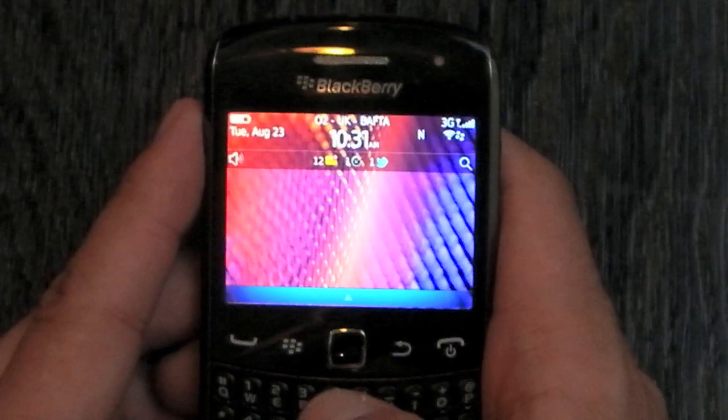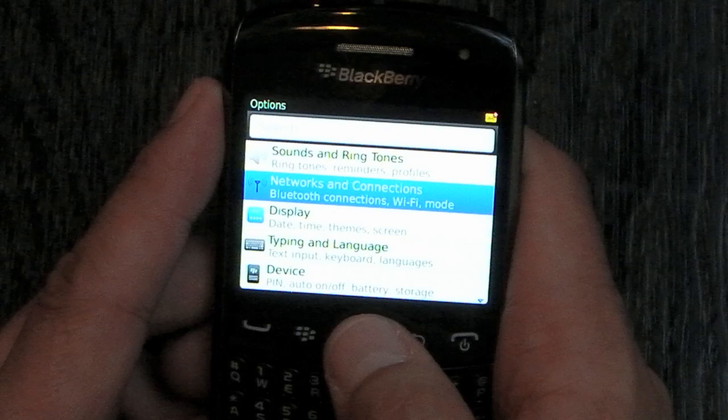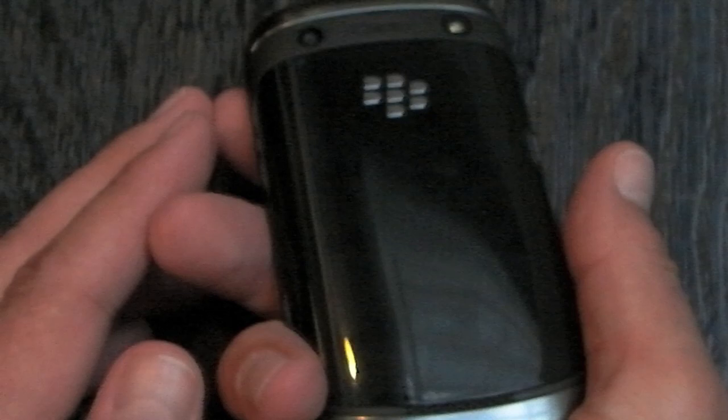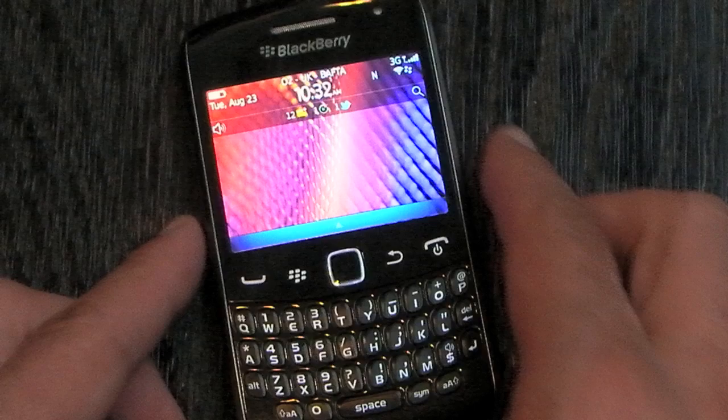We can slide back and forth for our panes, and there will be an option to actually turn those off if you prefer. No dates as yet to when this is actually going to be available here in the UK — obviously, both here and overseas, it will be carrier dependent. But yeah, a nice addition to the Curve range, and I think Research In Motion have certainly taken a step in the right direction, and hopefully this can be as successful as previous Curves. Thanks for watching.